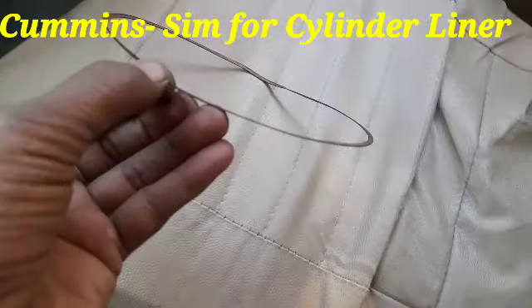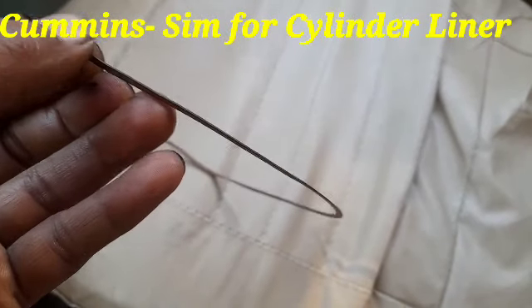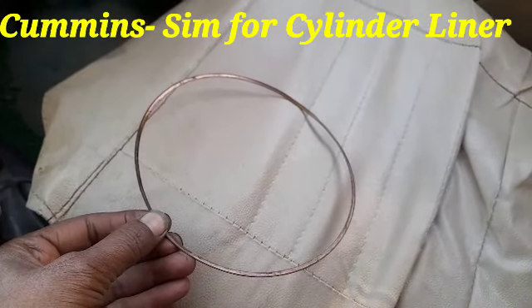After the fitment of this one, the volume of the Cummins engine NTA 855 BICCAN will be set correctly, and then the power of the engine will be increased.